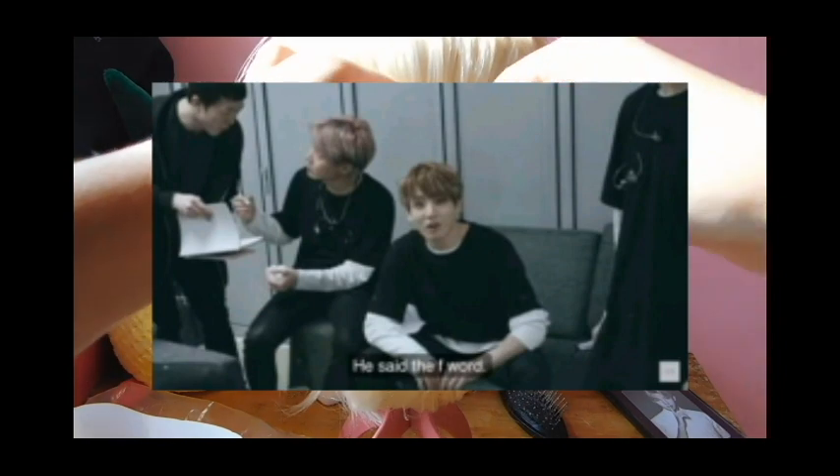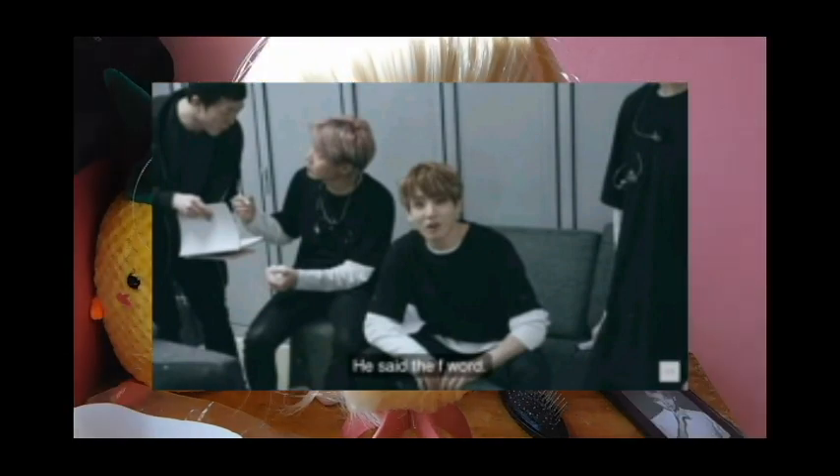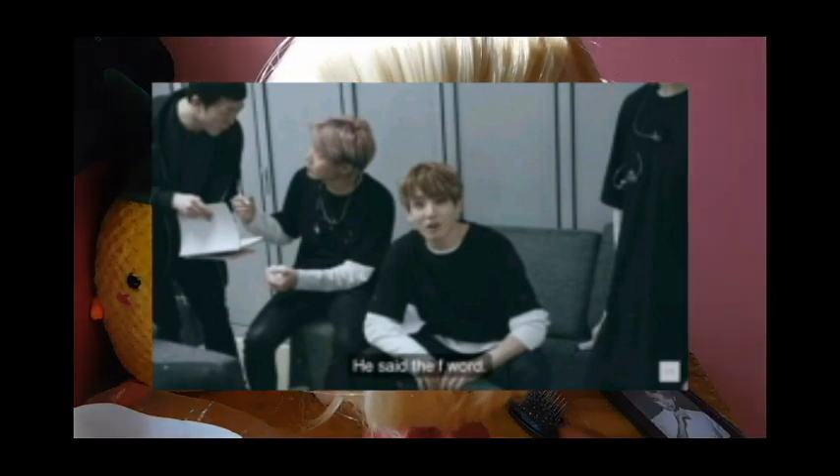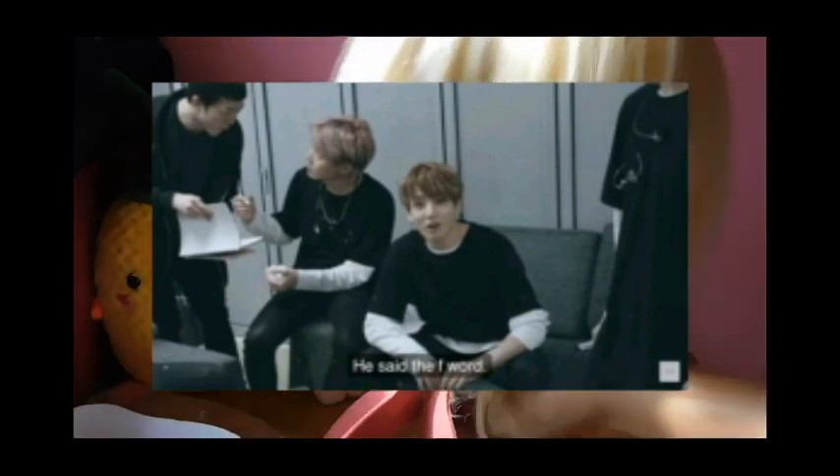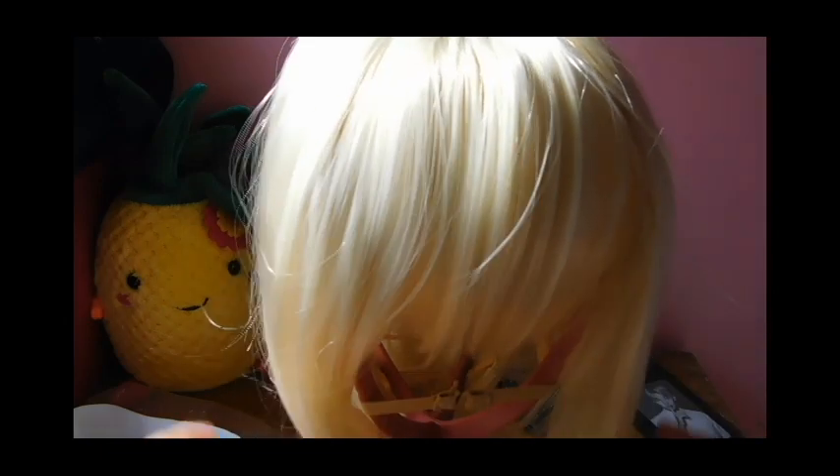The color is perfect — it's the wig color I am looking for. I'm so impressed with the color because most Saber wigs are too yellow and some are gray, and that's not what I'm looking for. This one is cream and I love it so much.